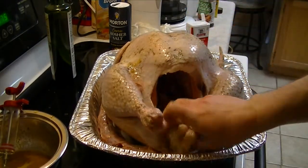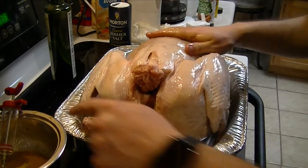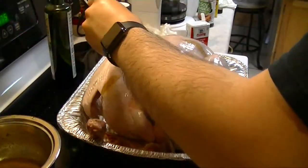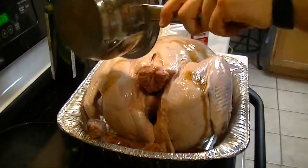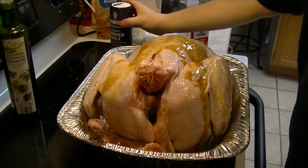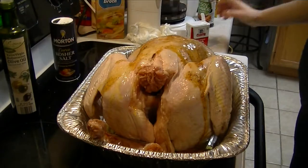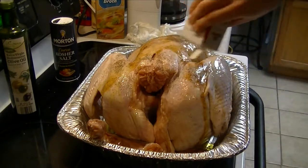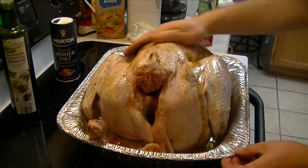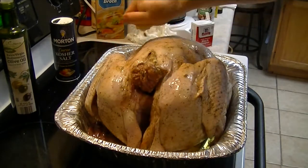All right, now flip your bird over and repeat the process on this side with the rest of the ingredients. Take your olive oil, put it on the bird, repeat with the salt and pepper on this side, and simply rub it into the bird.